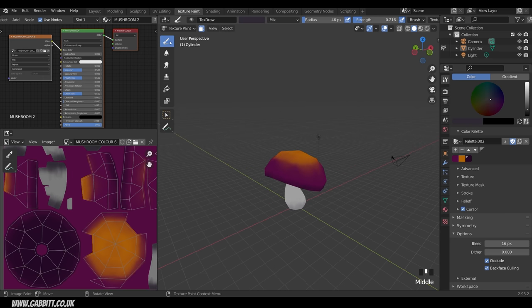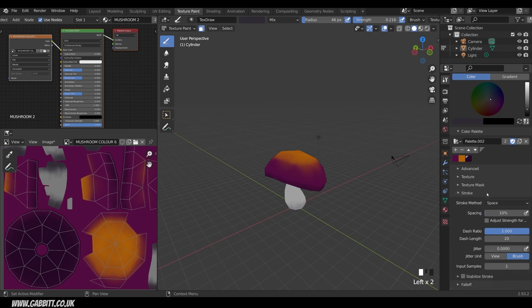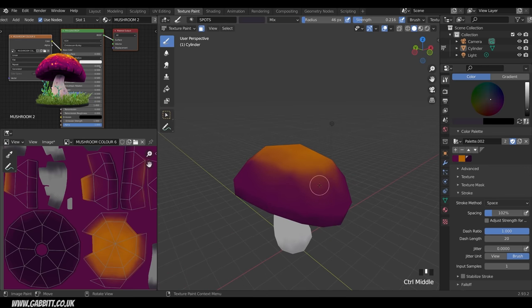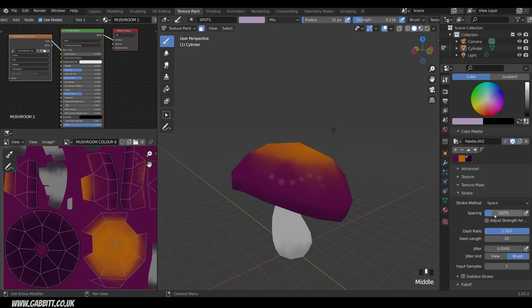Let's add some detail. In Texture Paint mode, create a new brush by clicking the plus button — call it 'Spots'. Under Stroke, keep it on Space and change the Spacing to about 100 to get spots as you paint. Zoom in, resize the brush with F, and put up the strength — you can see the spots appearing. Adjust brush size to about 120 spacing to get the right look.